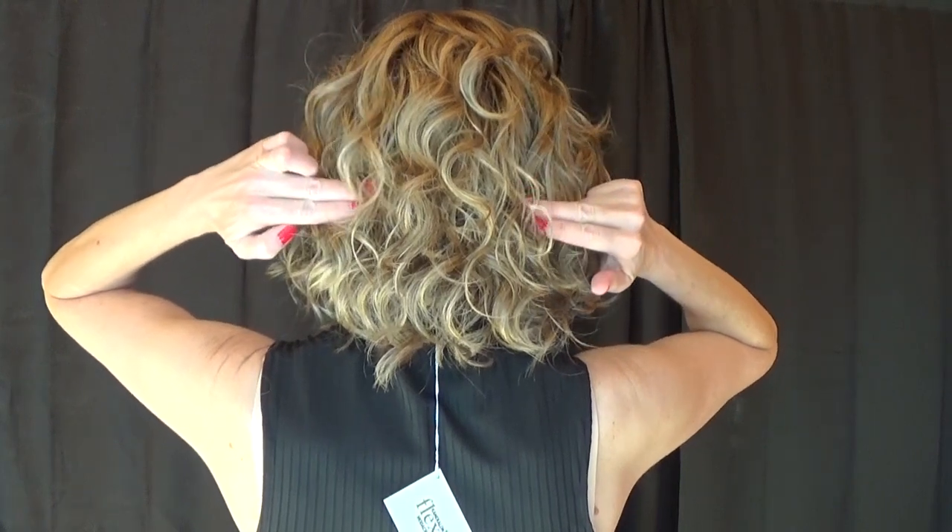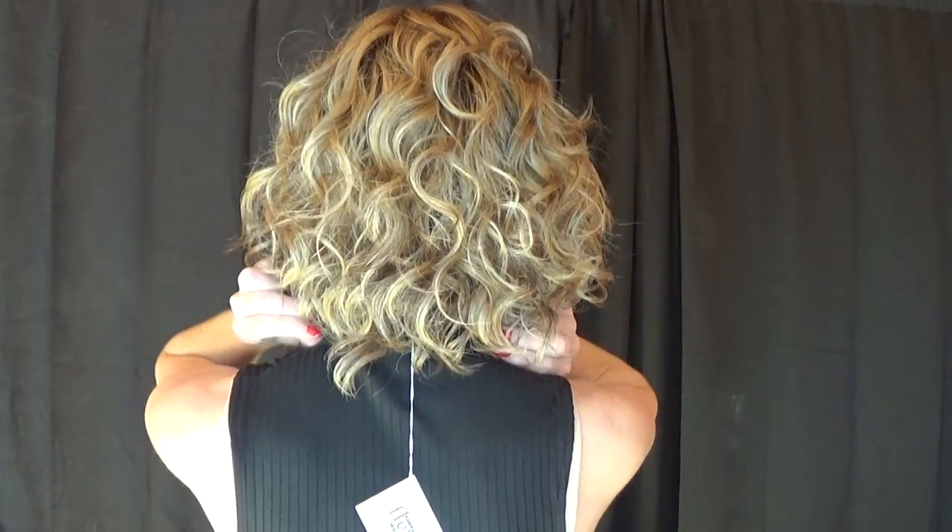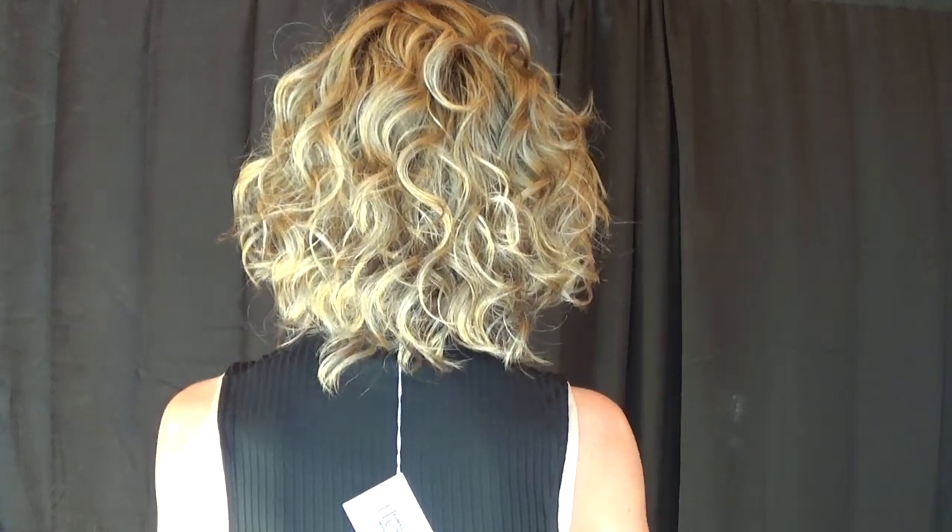Curl Up's front fringe measures 7.5 inches long. The sides and the crown measure 9.5 inches long. The back measures 9.5 inches long. And the nape measures 8.5 inches long.